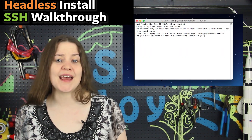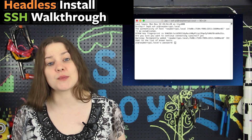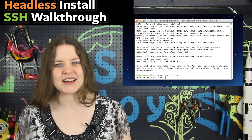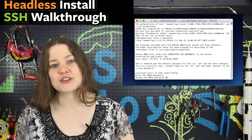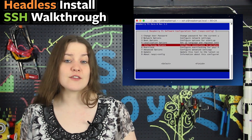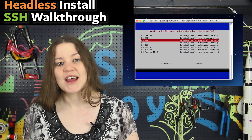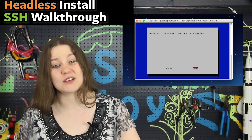Once you hit Enter it will ask for a password — the default is raspberry. Now we're accessing the Pi from our computer. Type sudo raspi-config to change settings; use arrow keys to navigate and Enter to select. Change your password on the first line, go to Network Options to rename the Pi, and then Interface Options to enable SSH so you can always connect, plus SPI and I2C so we can talk to our motors in future videos.